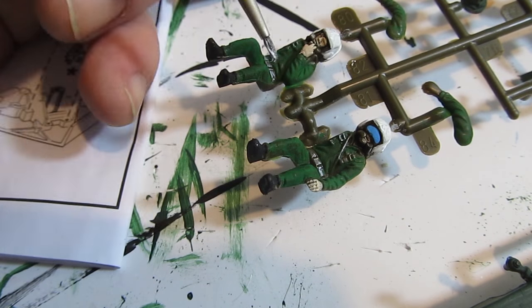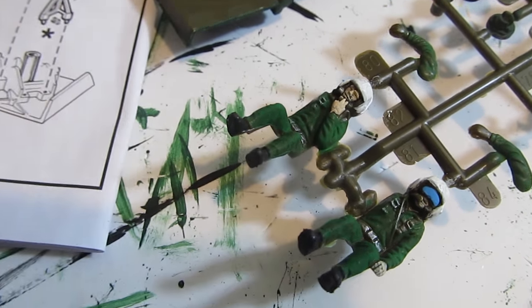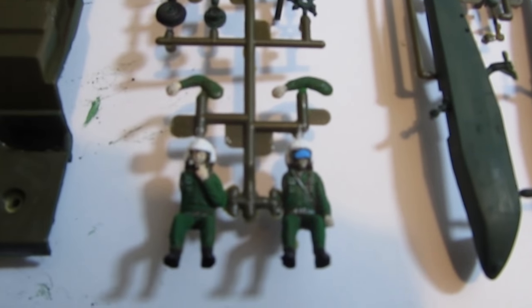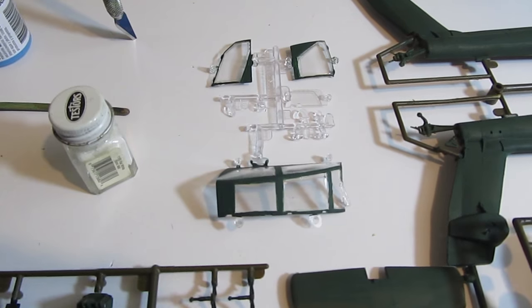I'm thinking about getting an airbrush and doing some airbrushing on these models — that would be a nice step-up for me and for the videos.